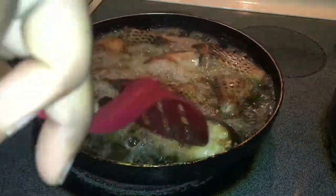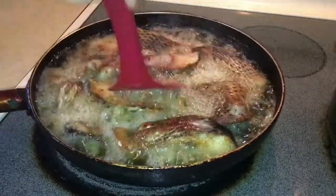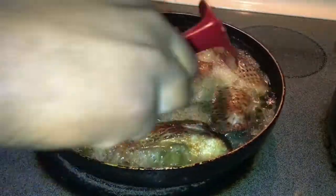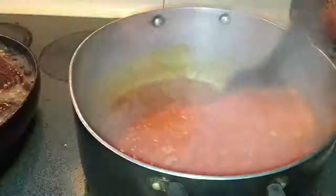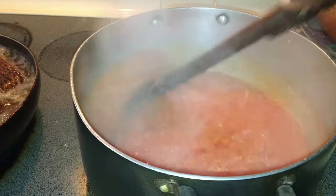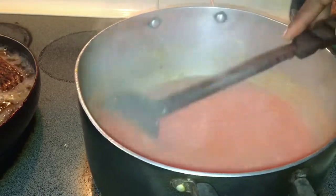After the fish has been frying for 10 minutes, I'm going to flip it over. This is my worst part about frying fish — fish is very disrespectful, this thing almost burnt me! But it's okay, I'll eat it afterwards.